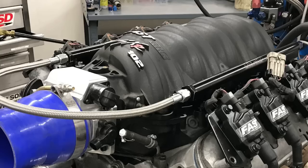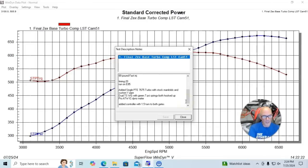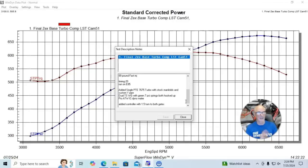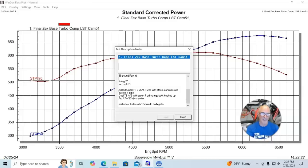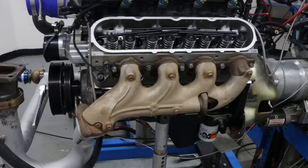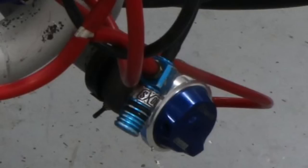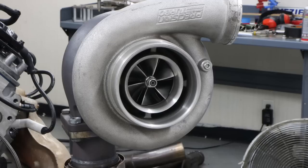The camshaft was a 605/610 lift, 231/237 degree duration, and 150 degree lobe separation angle. We also had a FAST LSXR intake manifold, a 102 millimeter throttle body, and 1-7/8 inch headers. On this combination we ran a single turbo with the truck exhaust manifolds facing forward, a custom Y-pipe with two TurboSmart wastegates with 7 psi springs, a manual controller with a turn and a half going to both gates, a ProCharger air-to-water intercooler, and a Precision Turbo 7675.